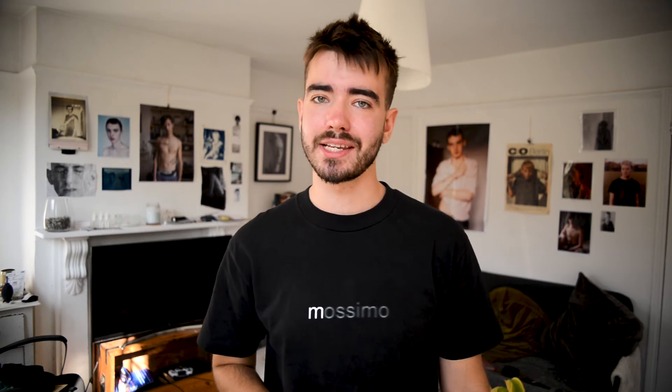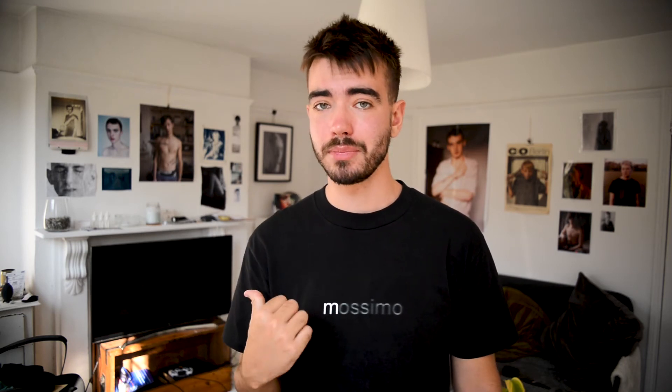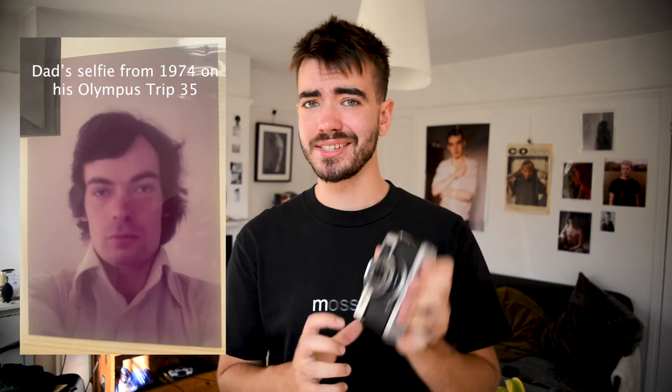These cameras are really durable and they will stand the test of time. I've got the one that Max sent me, but right here is my dad's from the 1970s and it still works. A couple of years ago I just got it repaired and cleaned up and it was ready to shoot straight away.